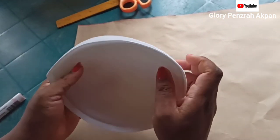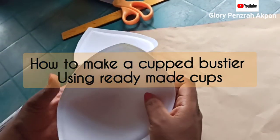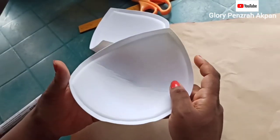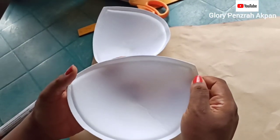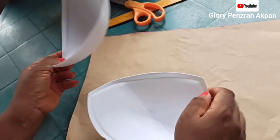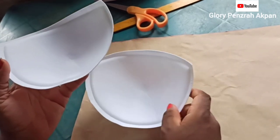Today I'm going to be showing you how I use ready-made cups to make my cup bodice or cup bodice bustier. I'm going to drape on this cup and I'm going to use the drape or patterns from the cup to make the bodice. Please stay tuned and see how I do it.